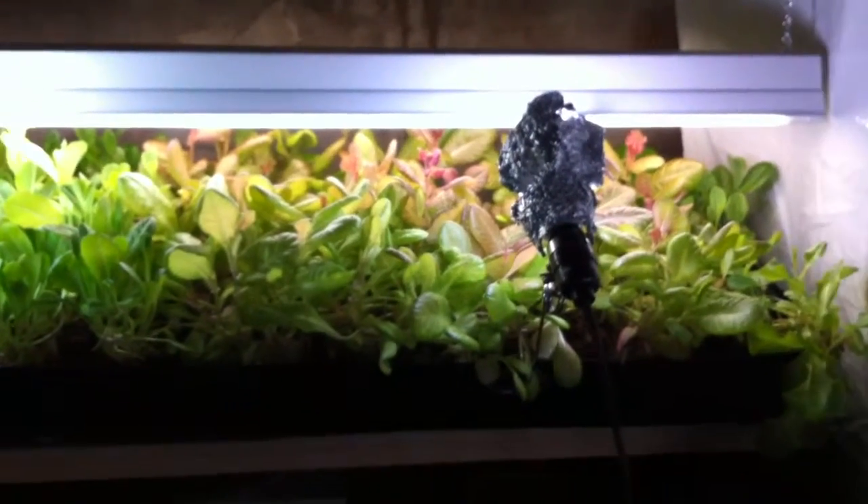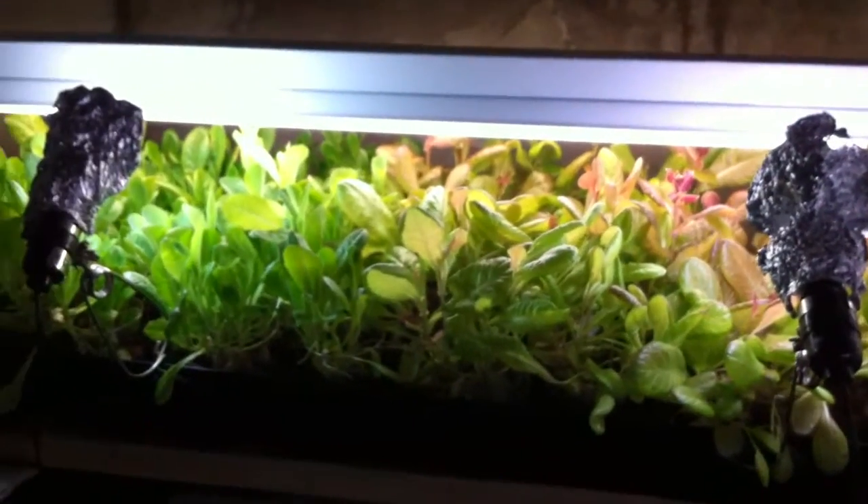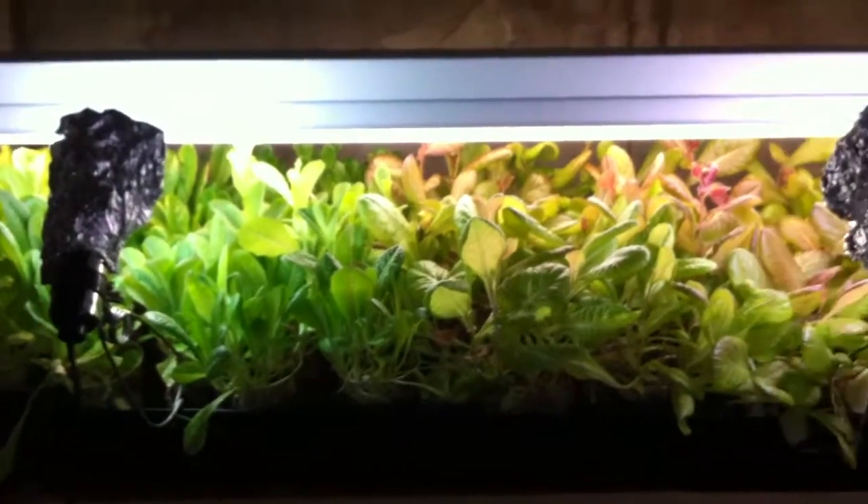All right, I am back doing a couple videos today. This one is on lettuce — home aquaponics lettuce.